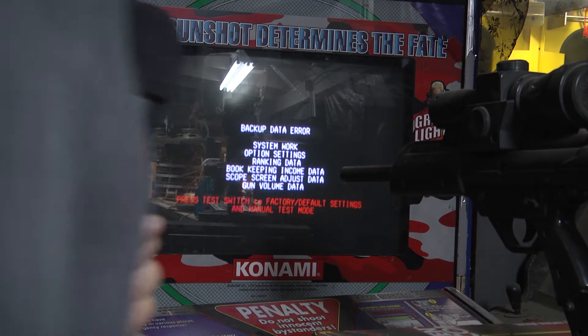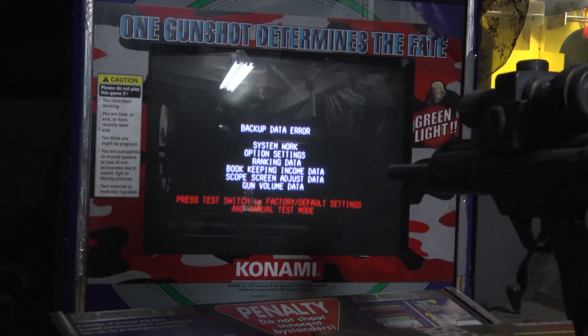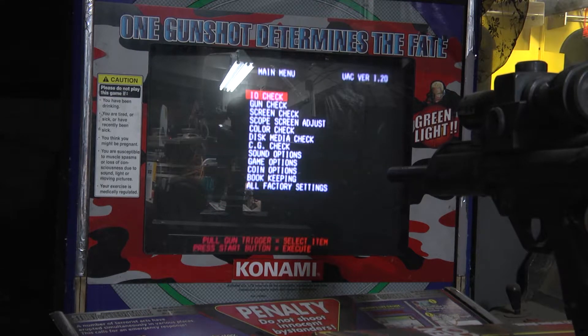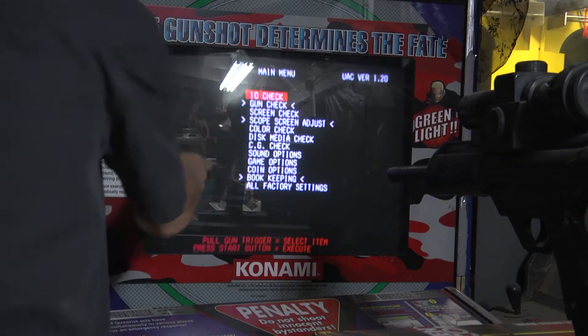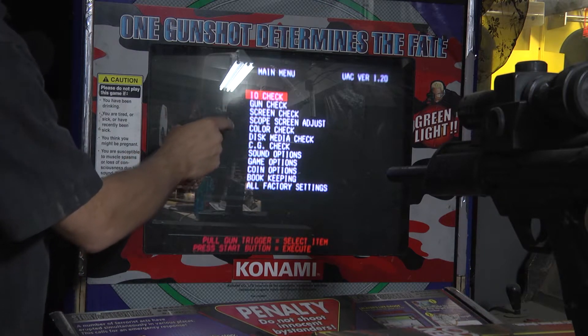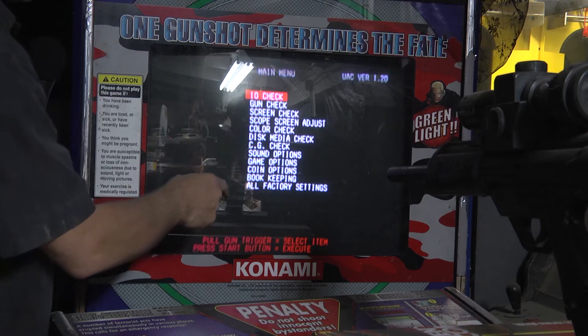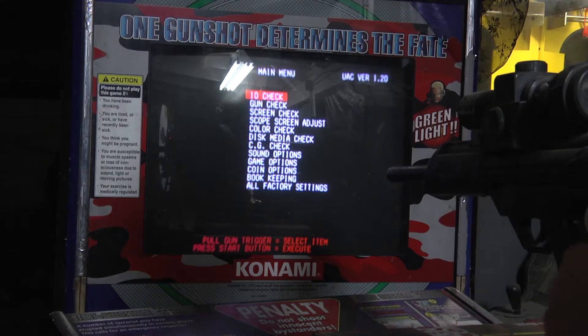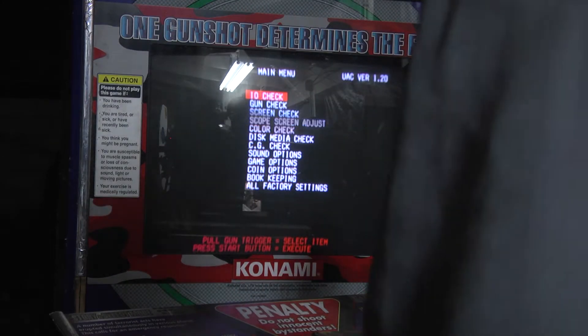This is how the machine is booting up. I'm going to go into test here. It will give you these three things it wants to look at on boot up: the gun check, scope screen adjust, and bookkeeping. We're going to go through and reset those, then go into attract mode and see what happens.